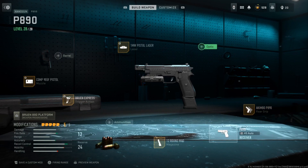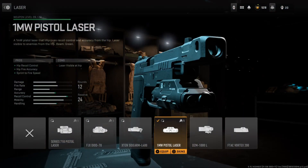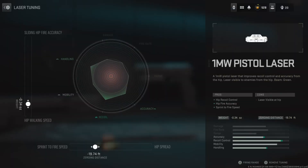Obviously you can't tune the Kimbo. But moving on to the laser, I'm running the 1mW Pistol Laser. This improves the hip recoil control, the hip fire accuracy, as well as spread and fire speed. All great bonuses for when you're hip firing, and when you have Akimbo Pistols you can only hip fire, so this is much needed. With the tuning, the left side is at negative 0.34 and the bottom side is at negative 19.74.